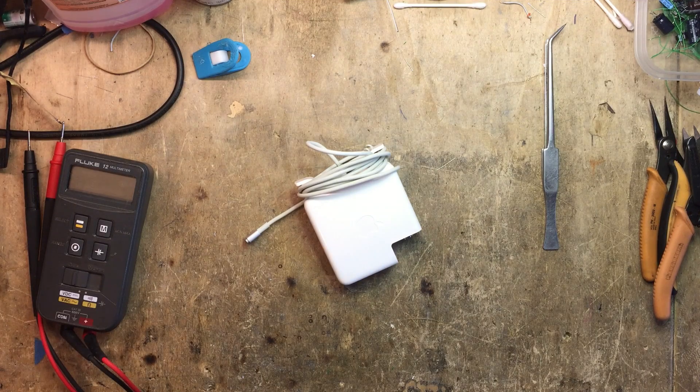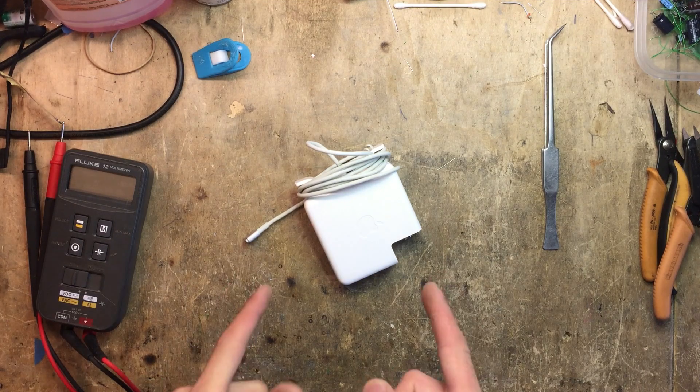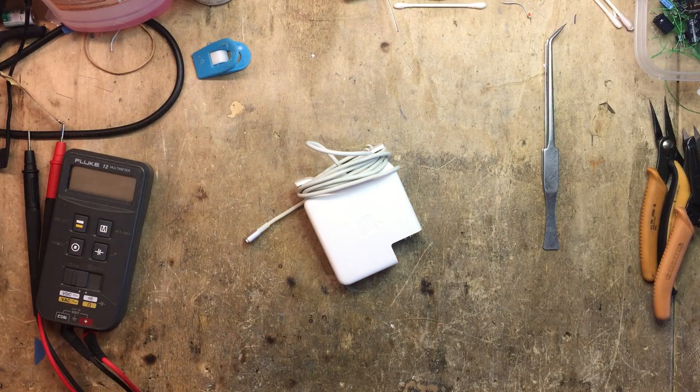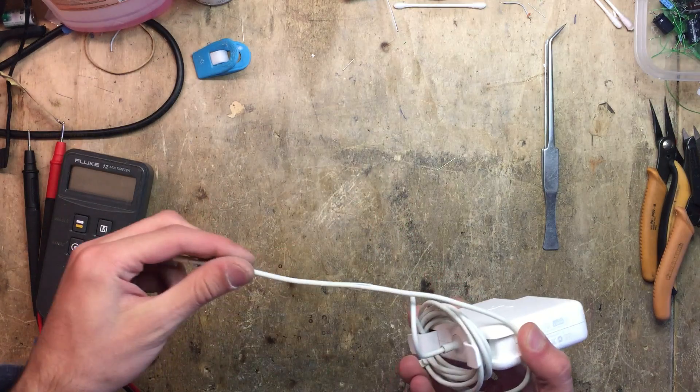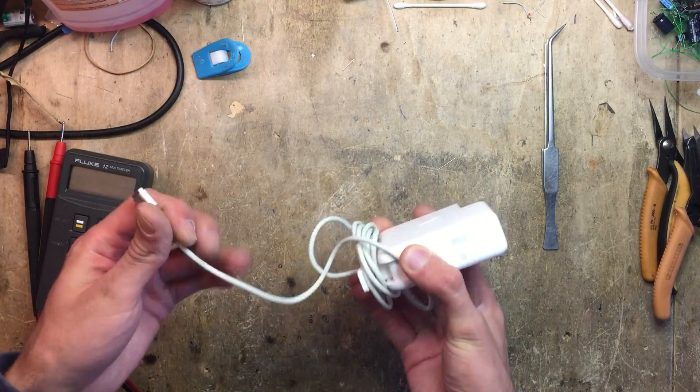Hey guys, so on my bench today we have an 85 watt MagSafe 2 power adapter. I don't know what's wrong with it, so yeah let's go.